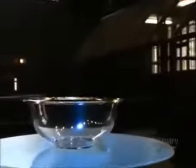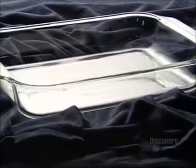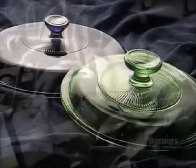Pyrex is an idea cooked up by the wife of a glass industry scientist in 1913. She believed the tough glass used in lantern globes would be great for baking cakes in, so she baked one in some glass her husband brought home. The cake was a hit, shattering the notion that glass was too fragile for the oven. Today, you'll find glass cookware of various shapes in most homes — a true recipe for success.